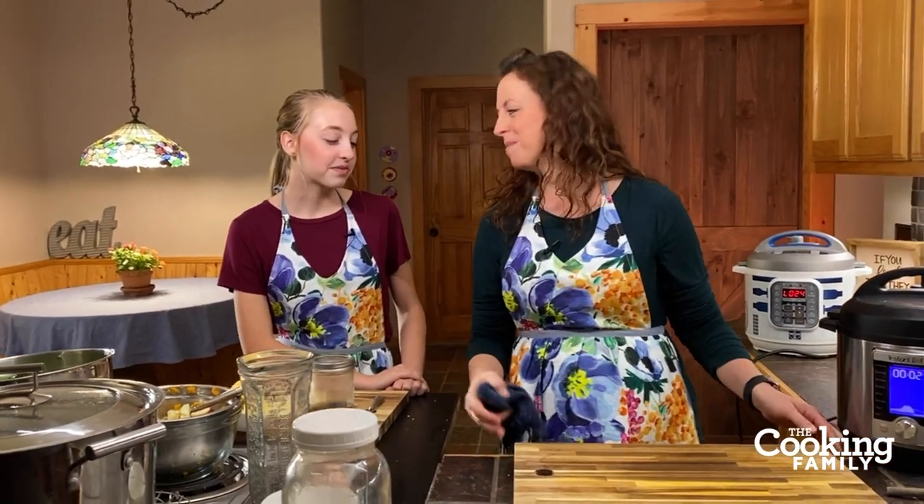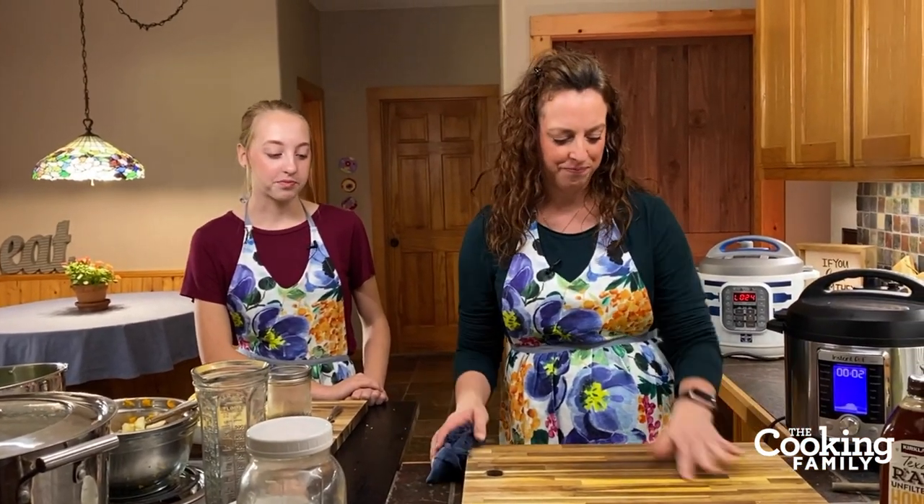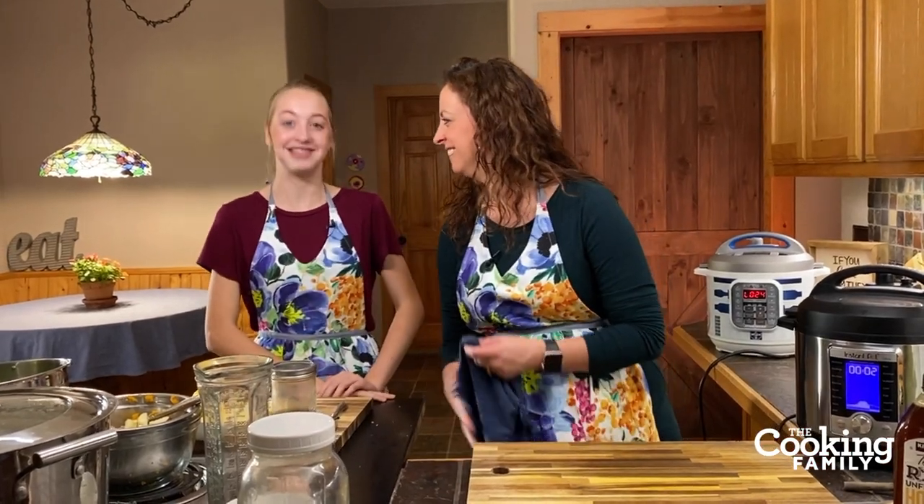It all smells so good. It smells like fall — it's the first day of October. I love fall. It's my favorite season.